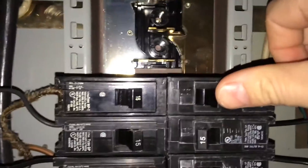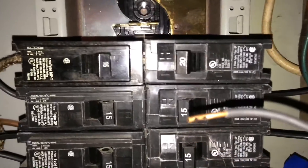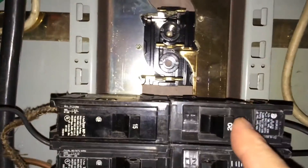Now the circuit is off. The breaker holds. When this wire is reattached — put it right there — the breaker trips. Whatever this wire goes to, it is a dead short.